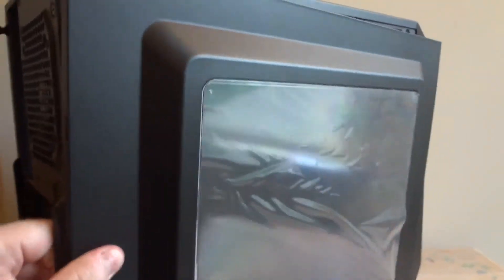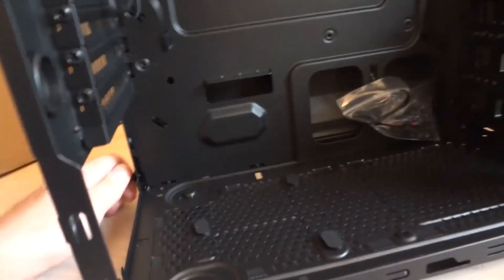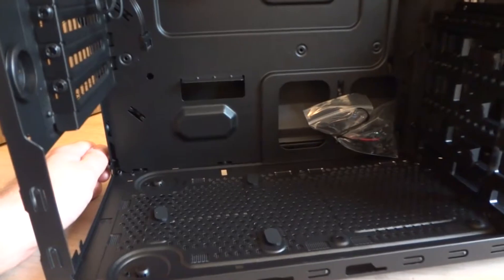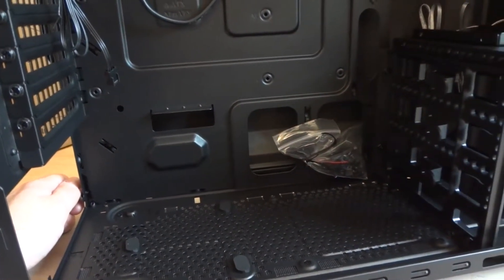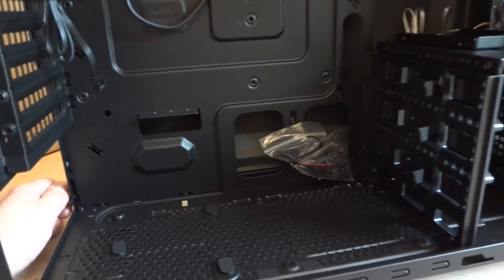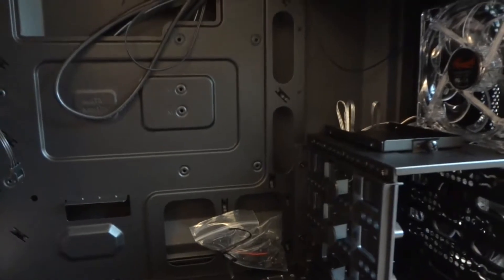If we take the side panel off, that's what we get inside. The power supply goes on the bottom. It's not covered — there is no cover for the power supply, so you can't really hide all the cables. You would have to do cable management behind the motherboard tray.